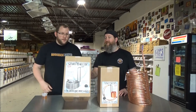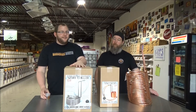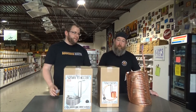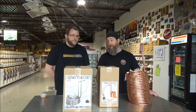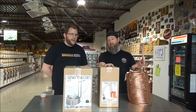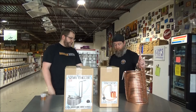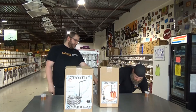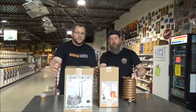Stainless is nice and shiny and pretty, but it gets dull. And copper is more efficient, so for efficiency's sake my choice would be copper. But stainless is shiny! Alright, what else do we have? I see a counterflow chiller — let's get it out.